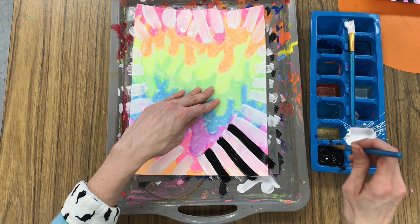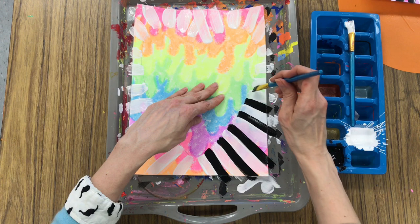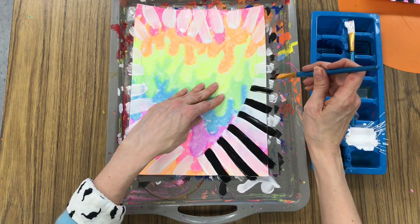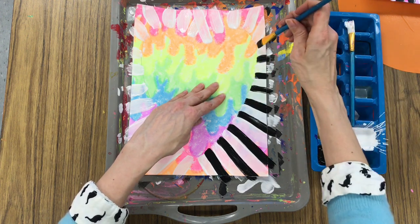I'm not making drips, I'm making radiating lines. Think of it like when you sometimes draw a sun and you draw lines coming away from the sun — those are radiating lines. It's the same thing that I'm doing with my heart.